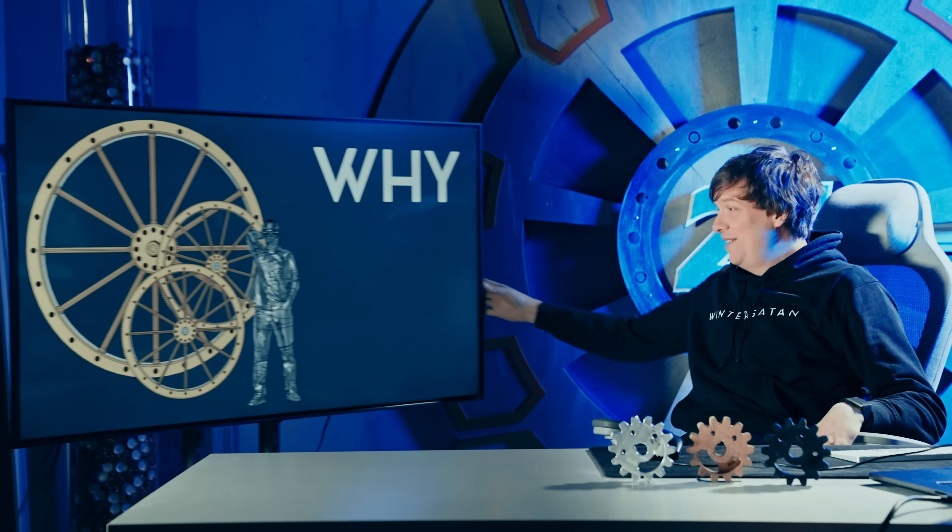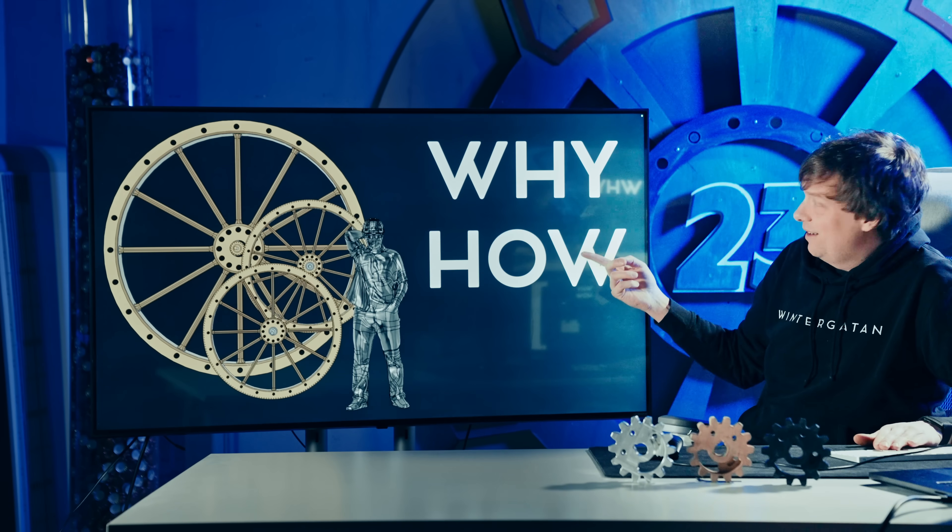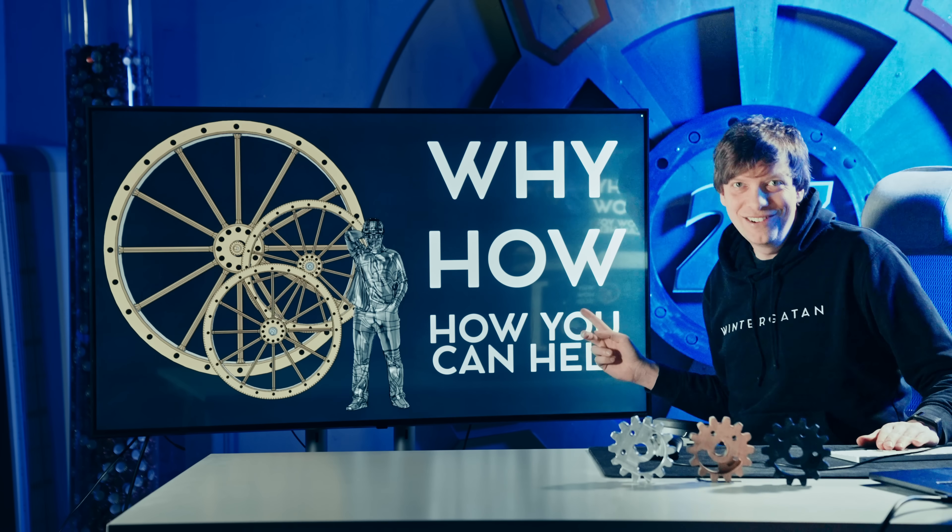So, world's largest plywood gears. Why? And how? And how can you help?